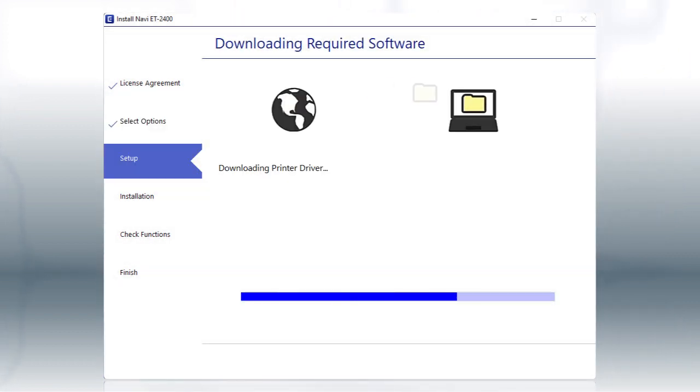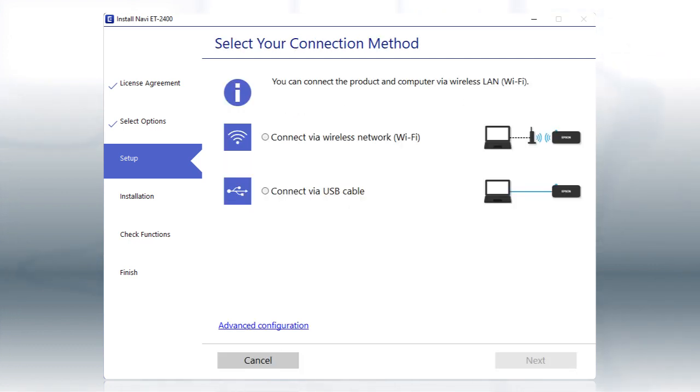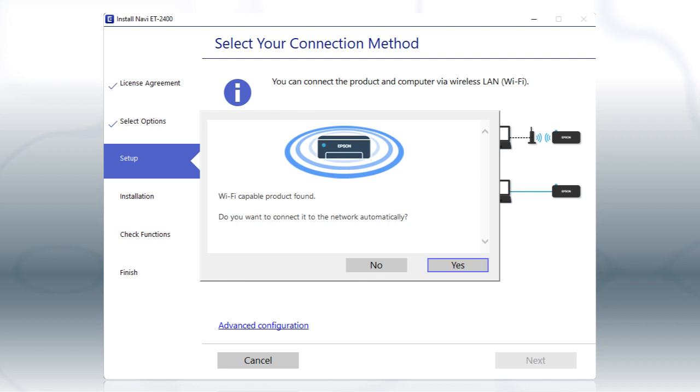This can take several minutes. If you see this screen, click Yes, then follow the rest of the on-screen instructions. The installer will automatically connect the product to your network, and your setup is now complete.